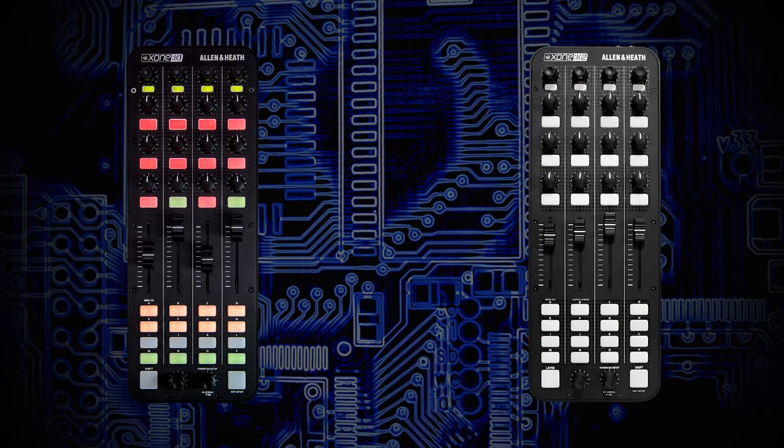Both units still feature X-Link so you can daisy chain and create varied, modular setups. They're lightweight, portable, and very versatile. Have a look at both and decide what works for you — it might be a combination of one or the other, multiple K2s, or if you've already invested in your own sound card, then try the Zone K1.